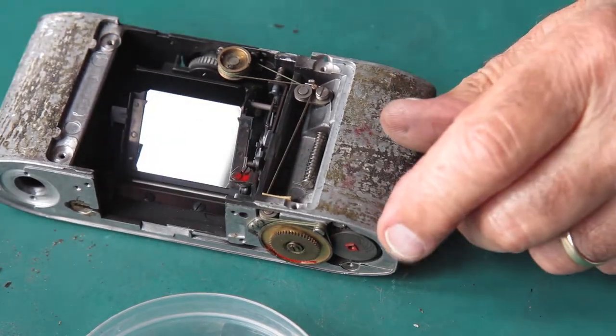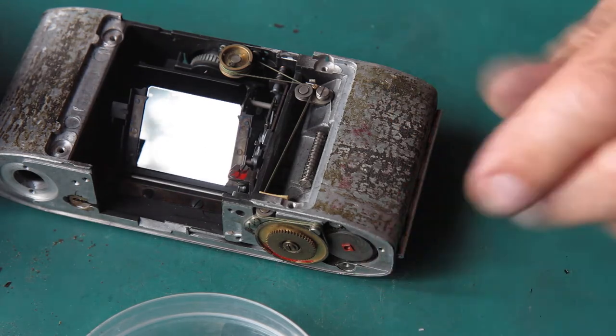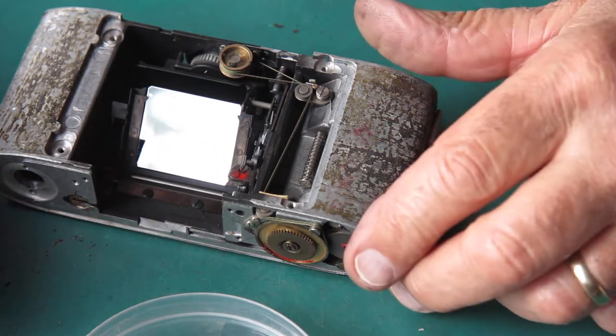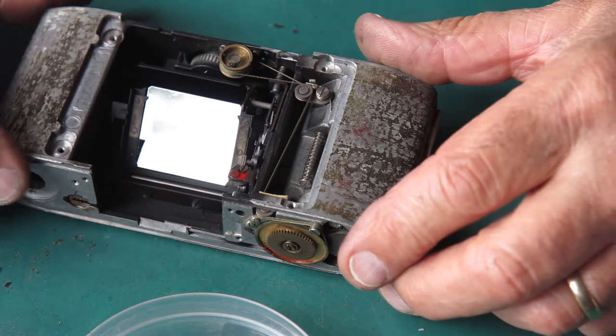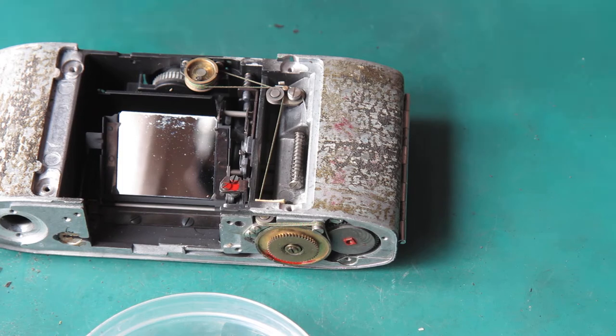Those film chips are quite capable of crippling a camera like this. They get loose, they fall into some inconvenient spot and then nothing will work. If you don't spot them when you're taking the camera apart, you're left wondering what would cause the problem.